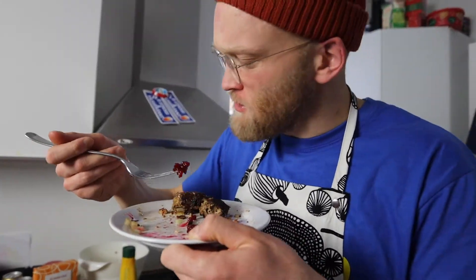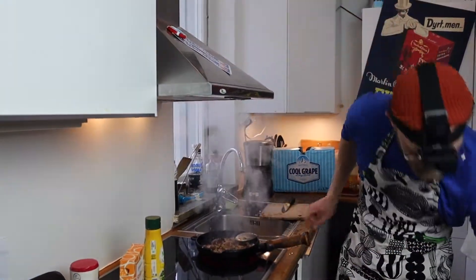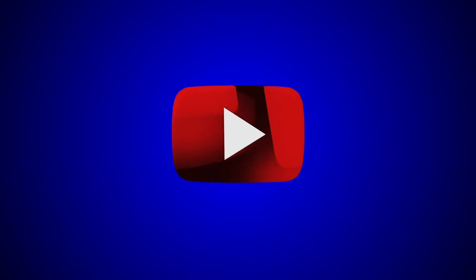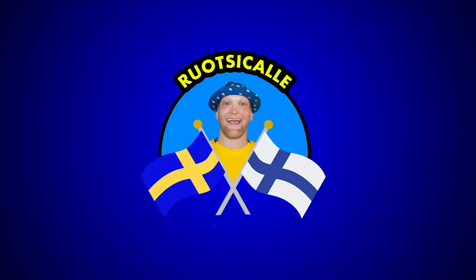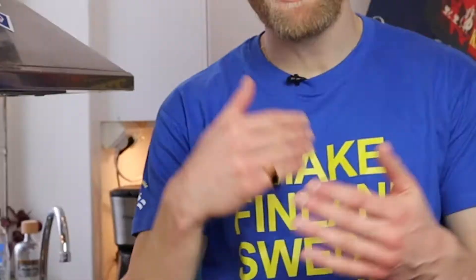Hello fam! Today we're gonna eat some Swedish meatballs. I'm gonna show you how to cook it — follow me. Welcome to my cooking school, today we're gonna make some Swedish meatballs.